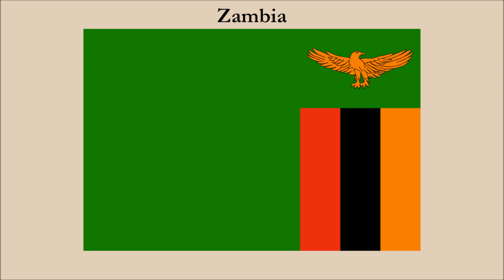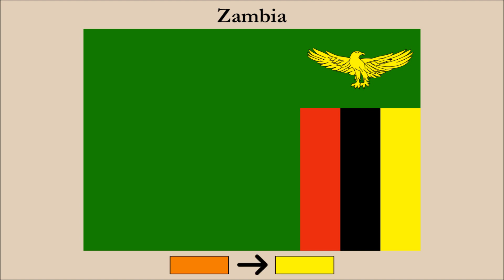Our final flag is Zambia. This flag has major contrast problems due to the fact all of the colors are dark. Our chief concern is with the flag's charge, in this case an orange eagle located in the upper fly. With a number of options available to us, we have chosen to change the orange to yellow, and here it is. So not only did the eagle change, so too did the orange stripe located in the lower fly.